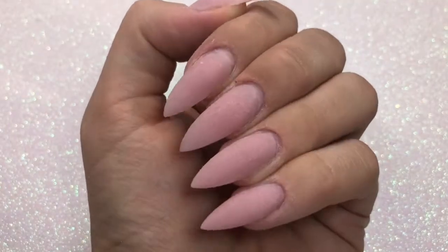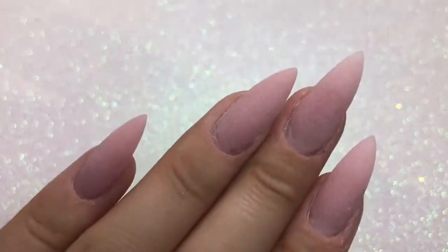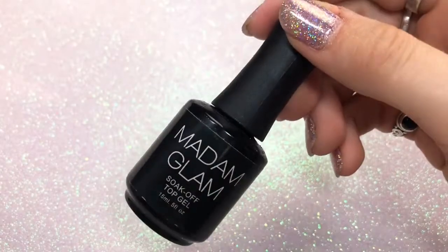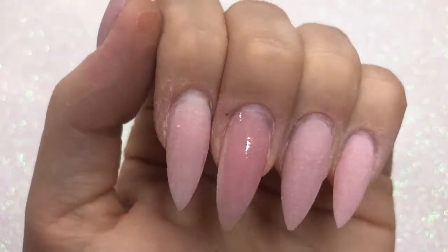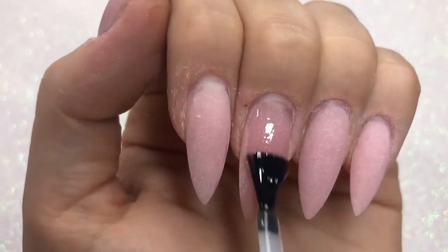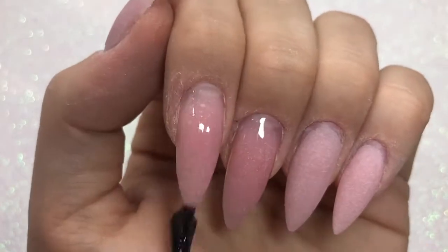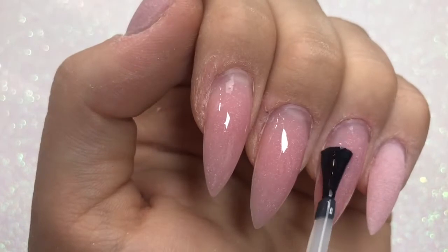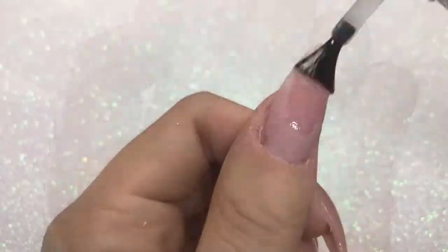Now I'm going in with the Madame Glam top coat, applying it to every single nail making sure I cover them really nicely and evenly. Once applied to every nail, I pop them in my lamp for 30 seconds to cure, and that's them all done.